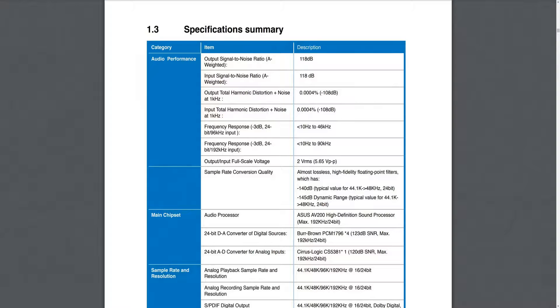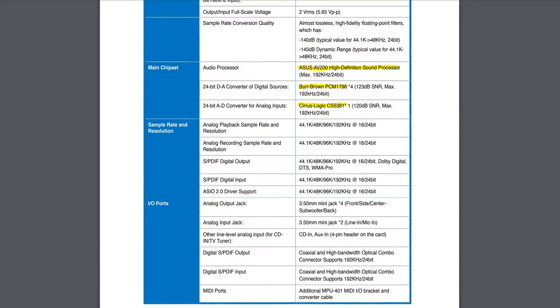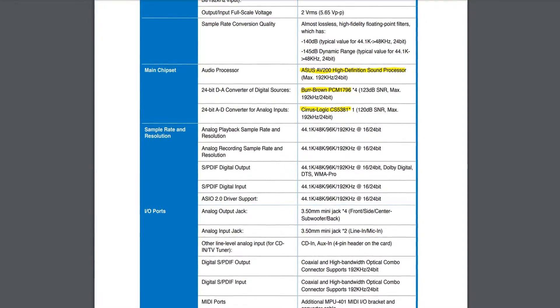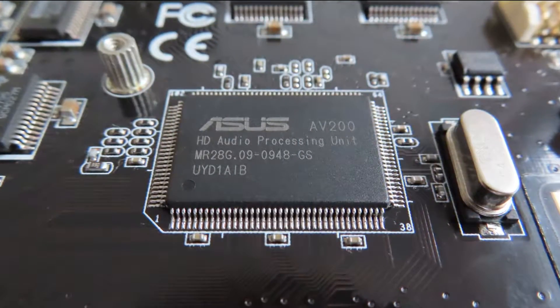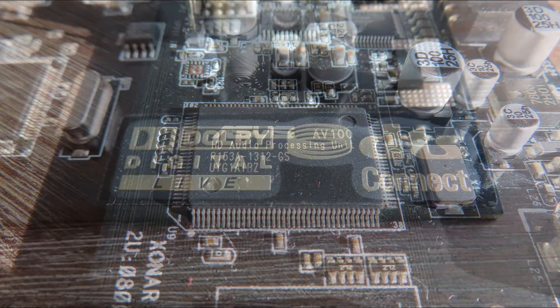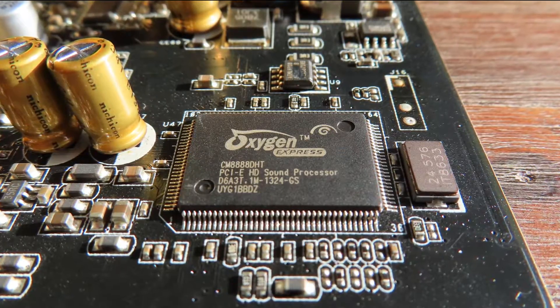The manual says it has an output signal-to-noise ratio of 118 decibels and a total harmonic distortion of 0.0004%. We'll see if we reach that number in the test. It uses the AV200 and has a couple of Burr-Brown PCM1796 digital-to-analog converters and a CS5381. The AV200 is the brother or sister of the AV100, with the main exception that the AV200 has DTS Connect. Both the AV100 and AV200 are essentially the CM8788.